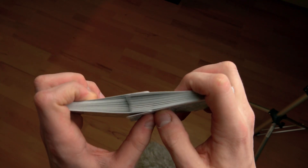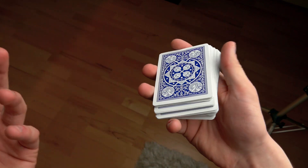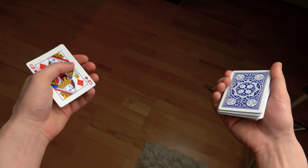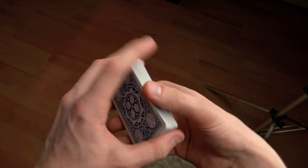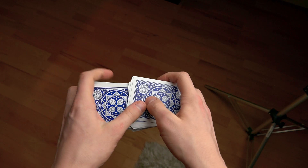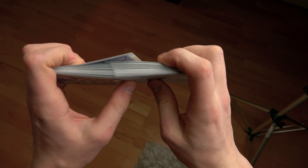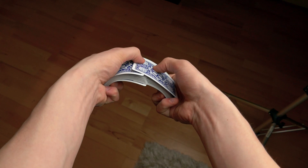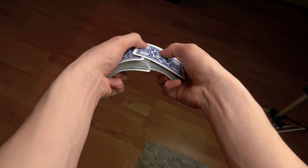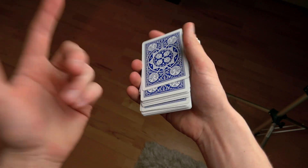Now what you do is simply bend the cards and then the bridge happens. The bridge is this — it looks like a bridge when you're doing it. You bend the deck while still keeping pressure on the cards, and when you want them to weave in together, you kind of let go of the pressure and the bridge happens.